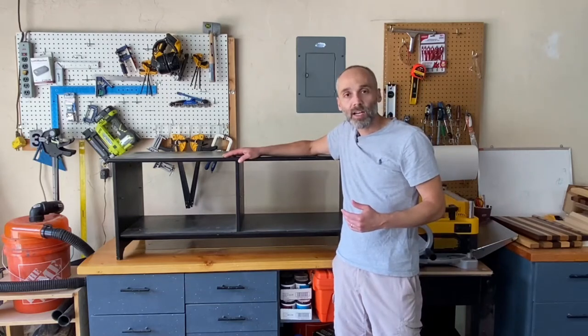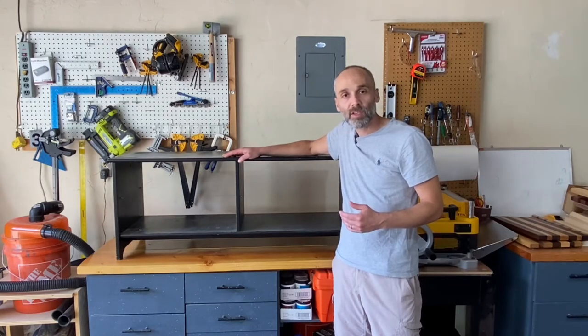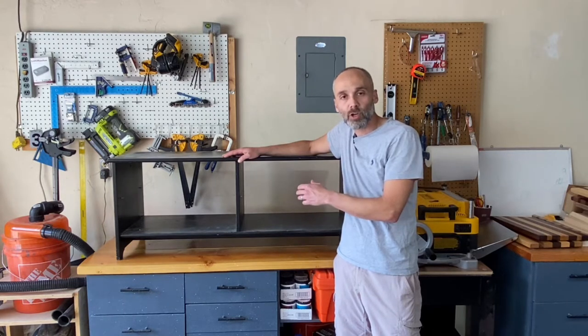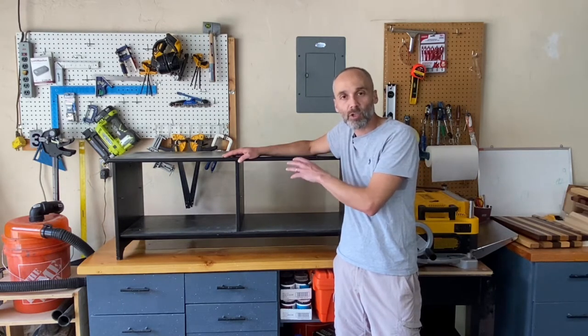Hello friends, welcome back to my channel. My name is Giacomo. Today I'm here with the Shop Pride project. I'm going to show you how to turn an old piece of furniture into a special piece for your shop.